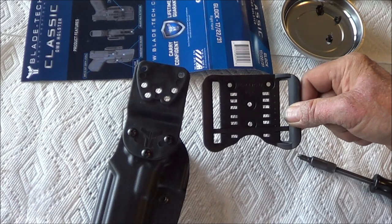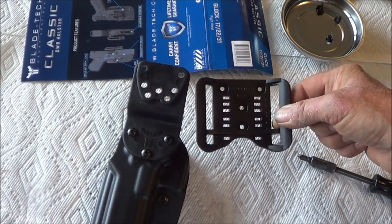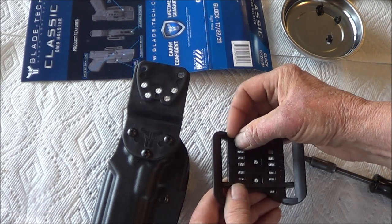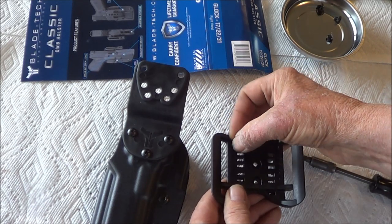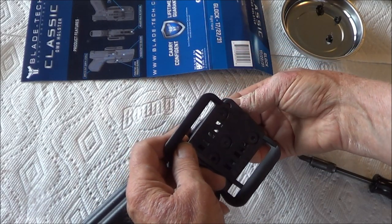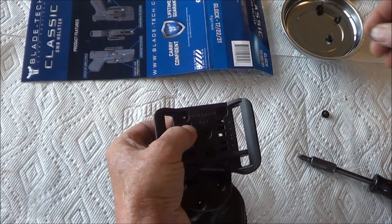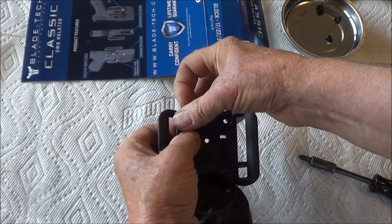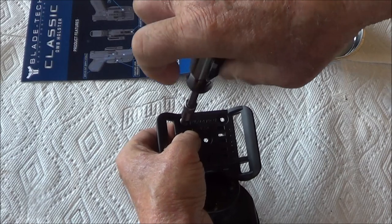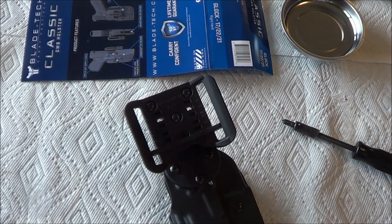Now I will attach the part that the belt goes through to the Dropped and Offset part. Notice the nut can only go one way — it can only go through the Dropped and Offset portion, and the bolt has to go through the part that the belt goes through. Now that the holster with the Dropped and Offset attachment is assembled, I need to check that the bolts are sufficiently tight.